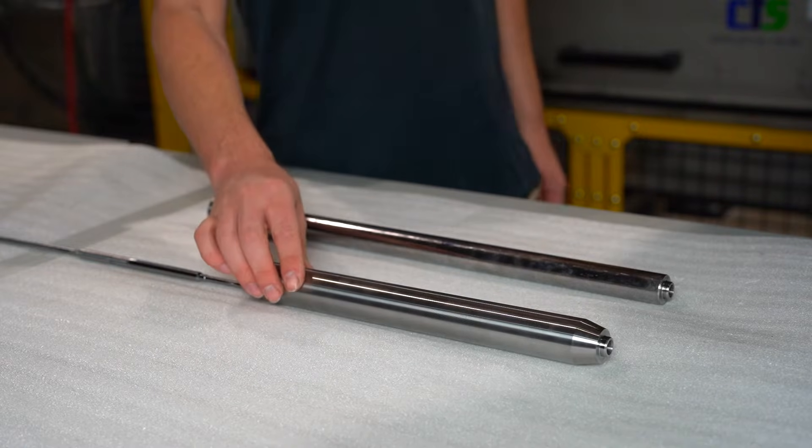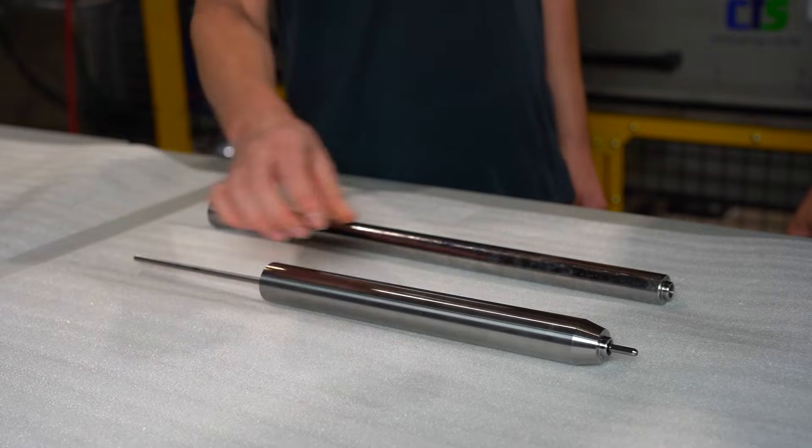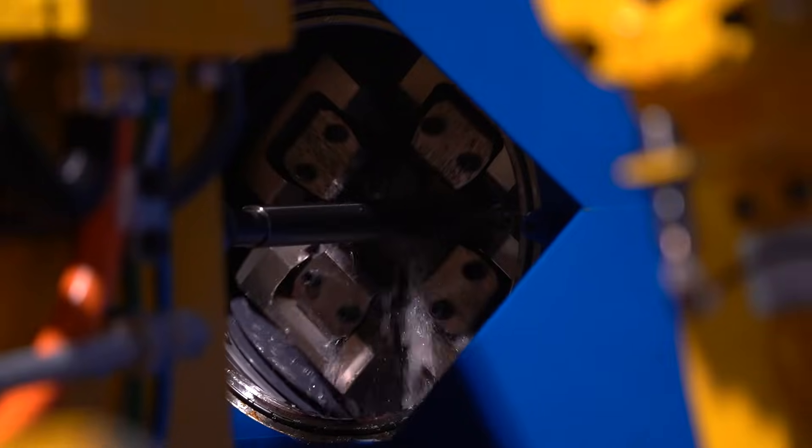So first you start off with a hammer forged blank. The mandrel goes on the inside, all the way to the end, and your hammers start from this end of the barrel and work all the way down to the other end of the barrel.